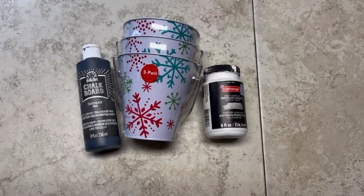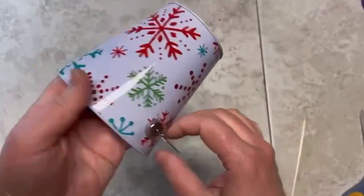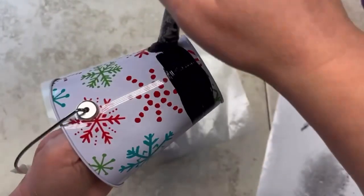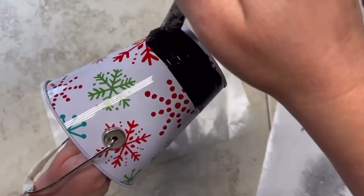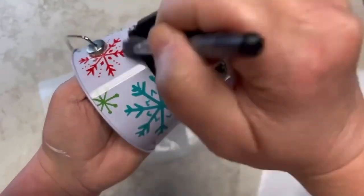Hey everybody, it's Colette with Blessings Craft Therapy with another project. Let's see if we can make an enameled bucket out of these cute clearance buckets I got from Walmart. I got them from the Christmas section — I think I paid 90 cents for the package of three, so excited!